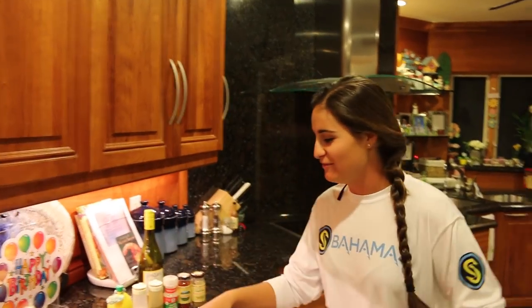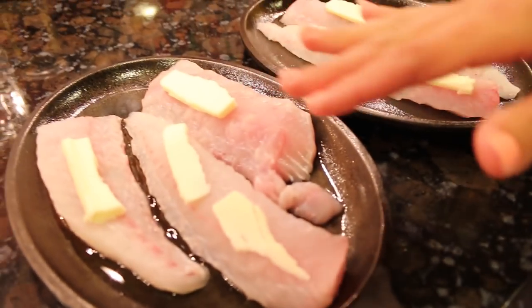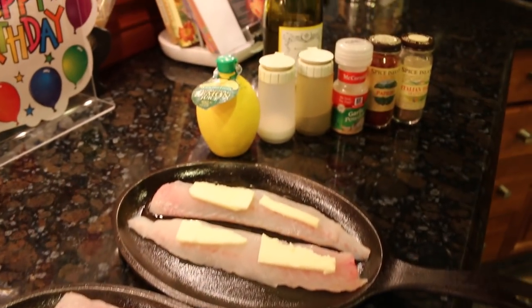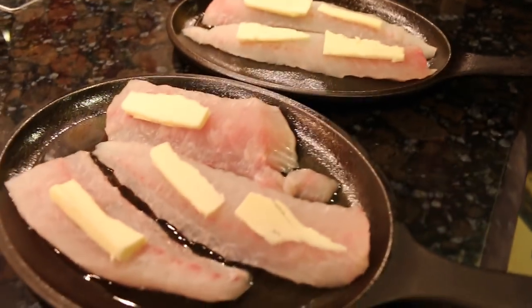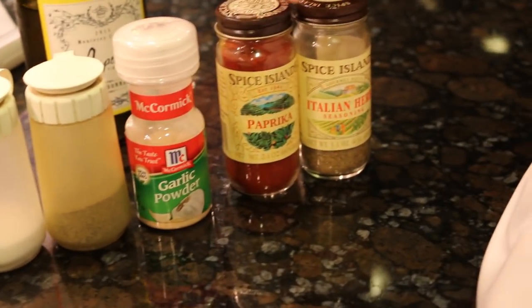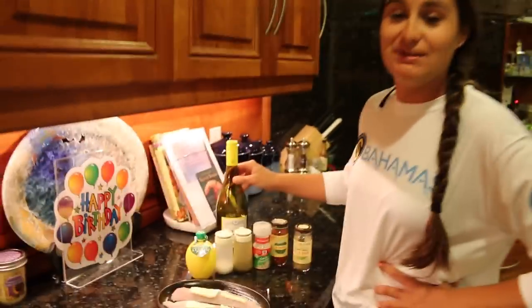That was my first time tile fishing and I've never tried cooking them before, so stay tuned for the catch and cook. Back in the kitchen — I want to do something simple so I can really taste the fish. I have my fillets, which are nice and white. I've cut some butter on top, with olive oil in the pans. I'm putting them on the grill and using lemon, salt, pepper, garlic powder, paprika, and Italian herb seasoning.